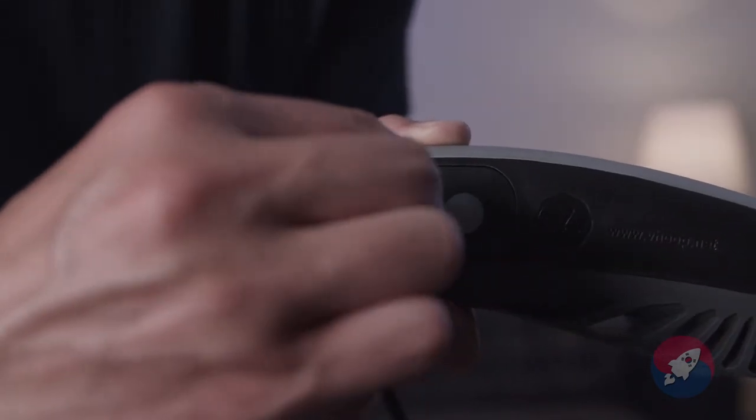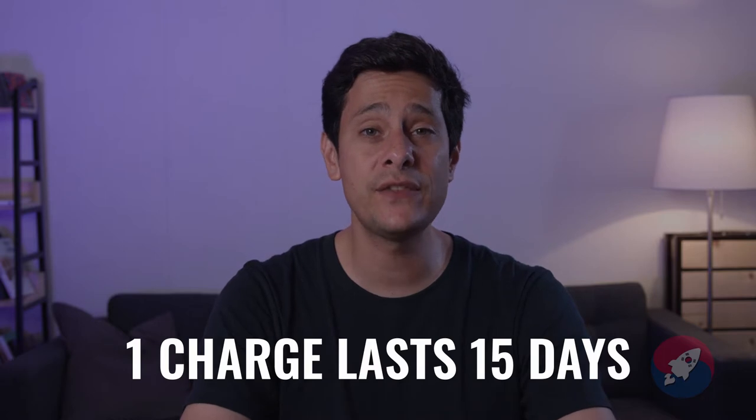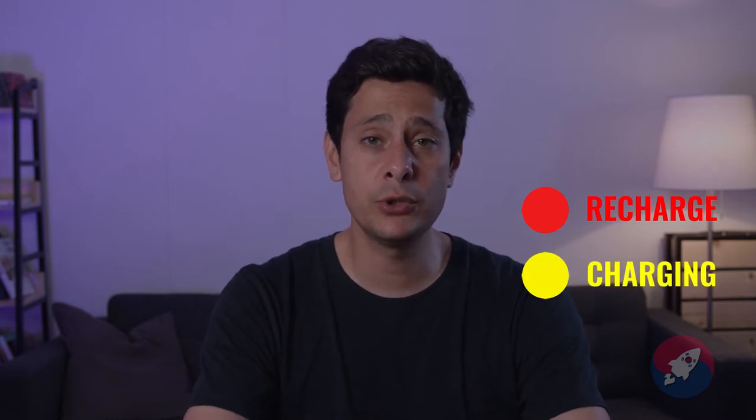Let's talk about battery life — that's a big thing when it comes to smart devices. Fortunately, the V-Hoop has a very long-lasting battery. One charge, which only takes about an hour and a half, will last you about 15 days. So you can hoop on a regular basis and not have to charge the V-Hoop. It also has a handy LED indicator to let you know if the battery is low, if it's turned on, or if it's charging. Red means the battery is almost dead, yellow means it's charging, and blue means it's powered on.